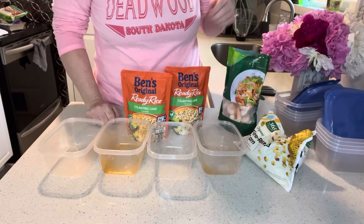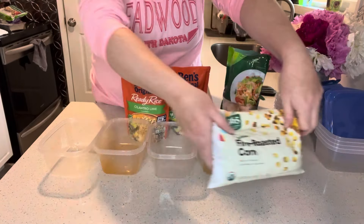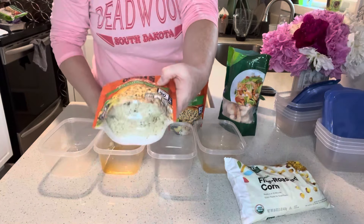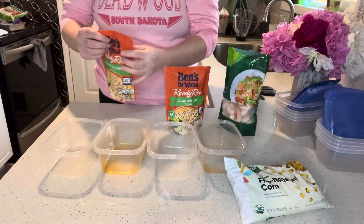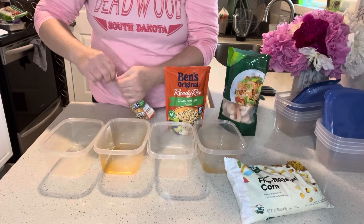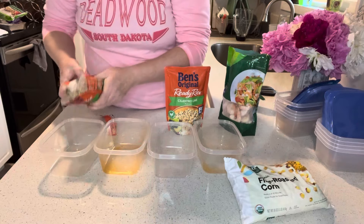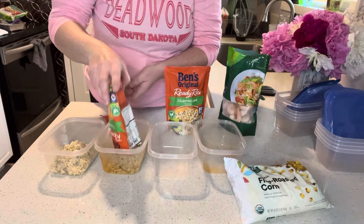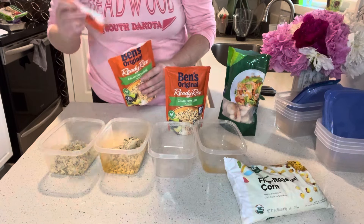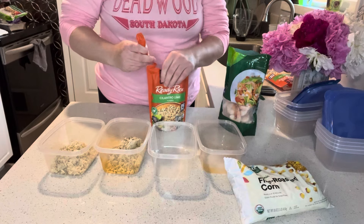This first one we're going to do is some shrimp with some fire roasted corn — that's our grilled element for this dish — and then some ready rice, cilantro lime flavored. I really like grilling up shrimp in the summer, but not everyone has access to a grill, or maybe it's just too hot to grill outside, so these dinners are good alternatives.